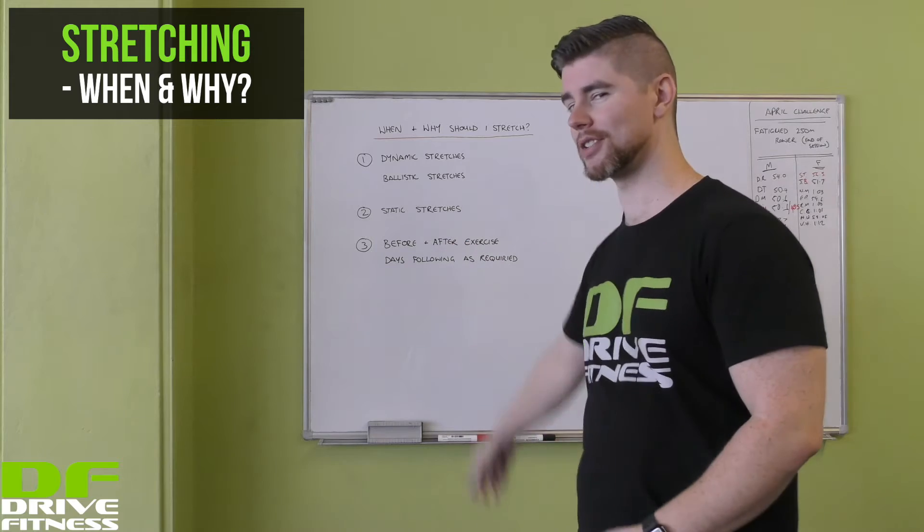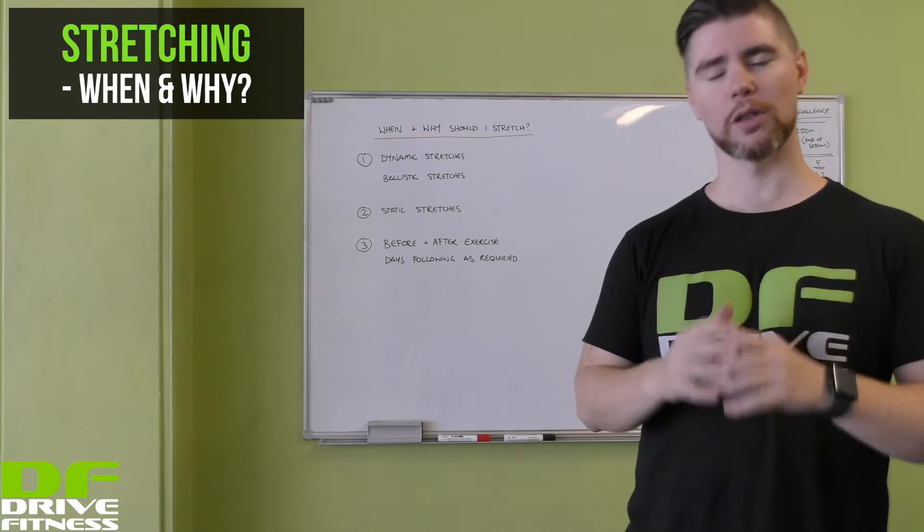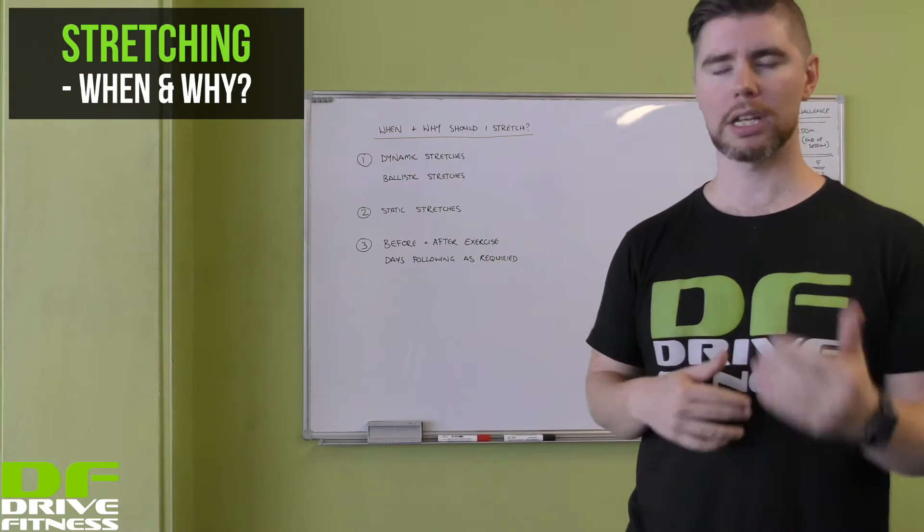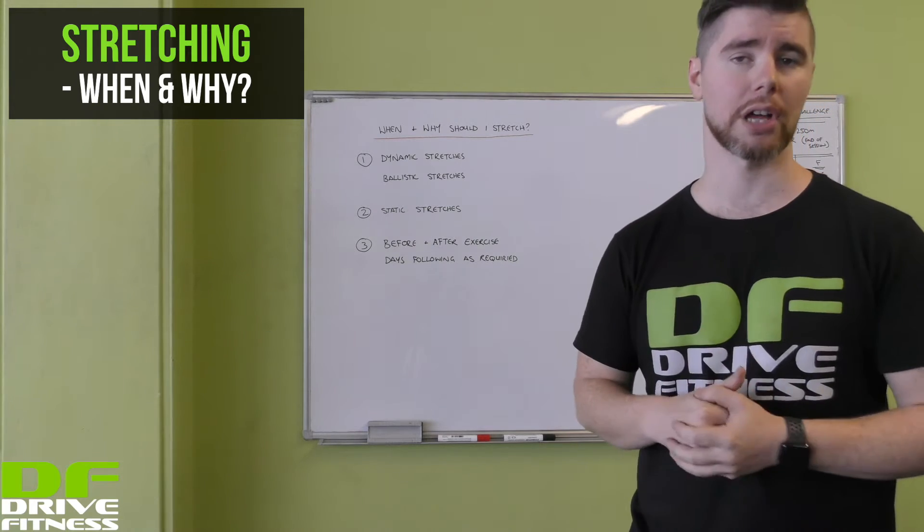Next up we have static stretches. Like the name implies, it's a long steady hold designed to get blood flow into those muscles you've just used, and the idea behind that is to try and improve your recovery after exercise.